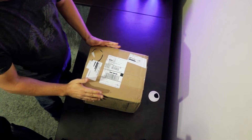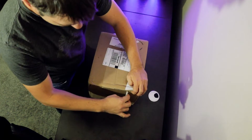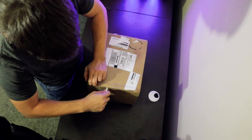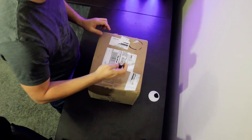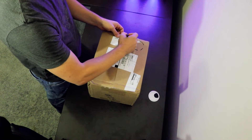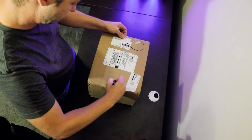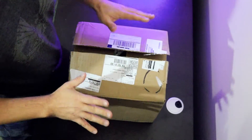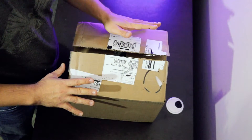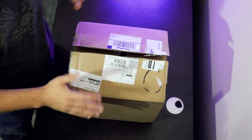This is the box as I received it from High Point Scientific. I realized when I opened the flaps on this originally that there was a packing slip with my address clearly visible so I had to take that out.